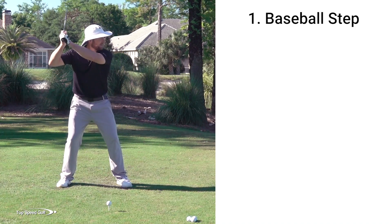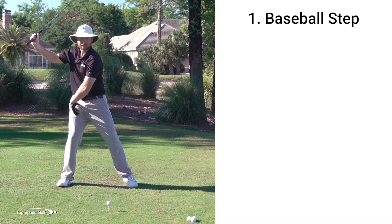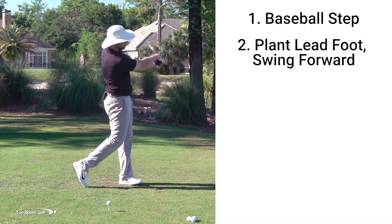As I load up that front foot — as it barely comes off the ground — my right side is loaded up. I'm getting to the top of my swing. When I swing down, we're going to do a little modified baseball swing here, where we plant on our left foot and swing.